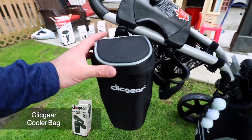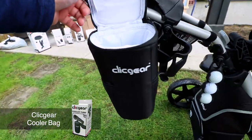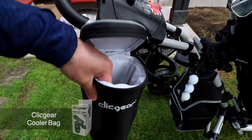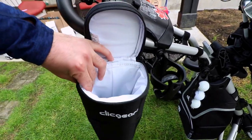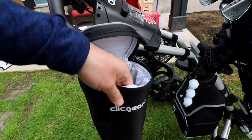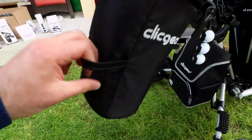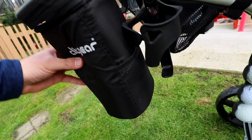Coming around to this side, we've got the cooler bag, which is a really handy accessory if you want to keep your stuff either hot or cold. It's got a really nice insulated interior — actually a lot thicker than I thought, which is really nice. And if we look in the side, there are little storage pockets on both sides, which is handy to have those extra storage spots.